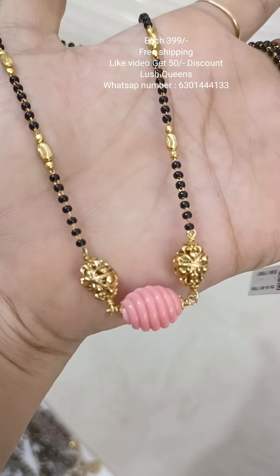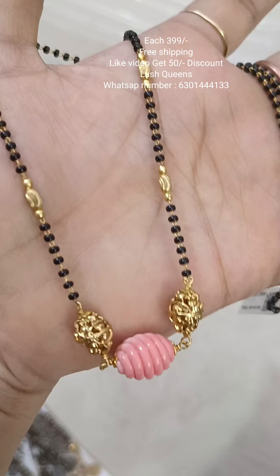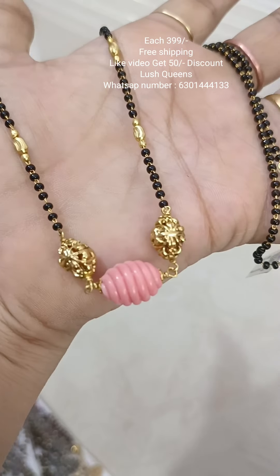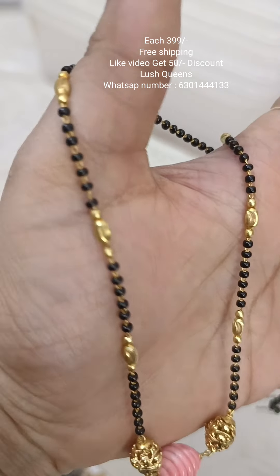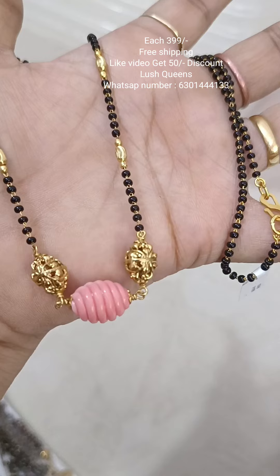There are beautiful single line black beads. They have four designs: tulip beads, lines and lines, antique beads, and microplated beads.